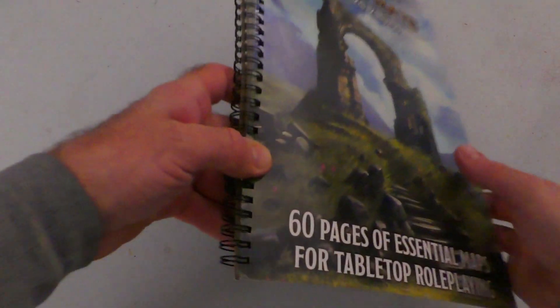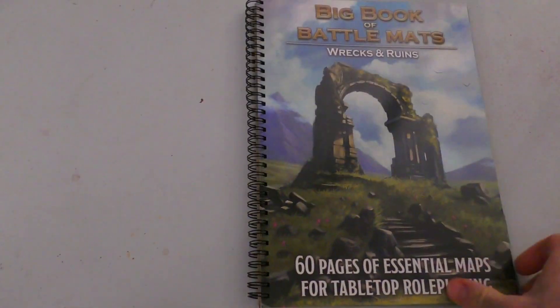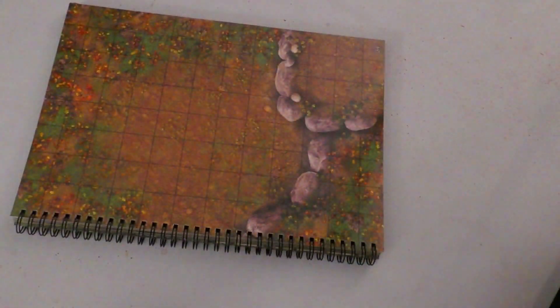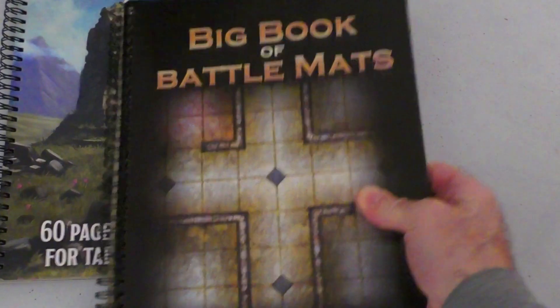As usual, we've got the dry erase plasticky coated paper and the ring binding, which makes it very easy to throw down singular maps. You might recognize the title Big Book of Battle Mats — this one is Wrecks and Ruins specifically, and there's a theme going on.